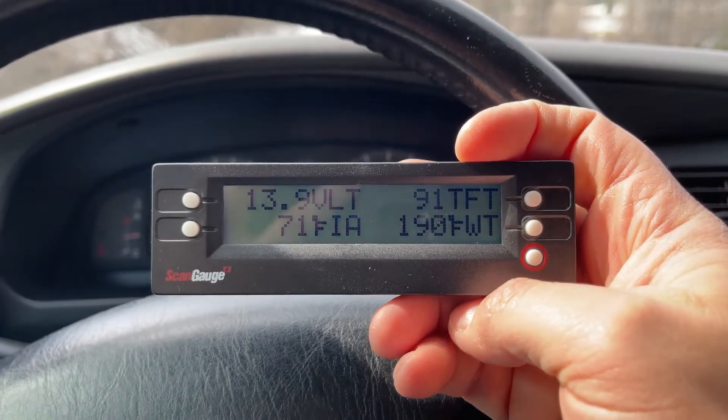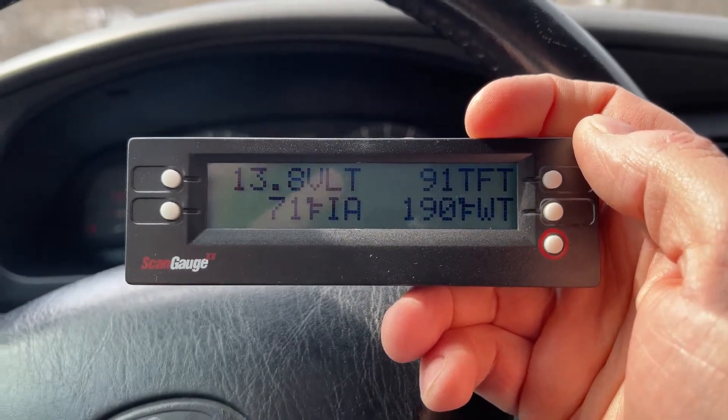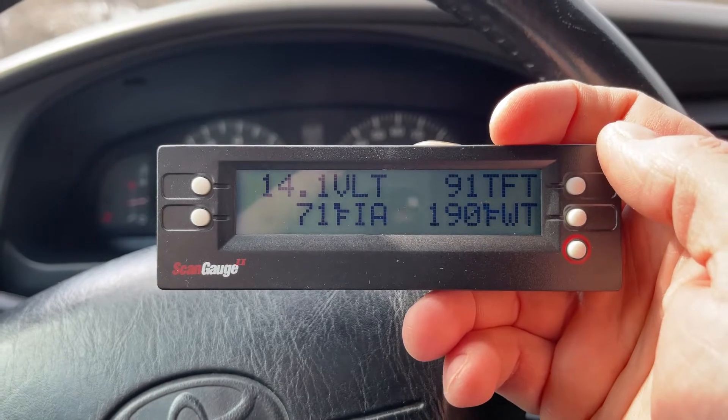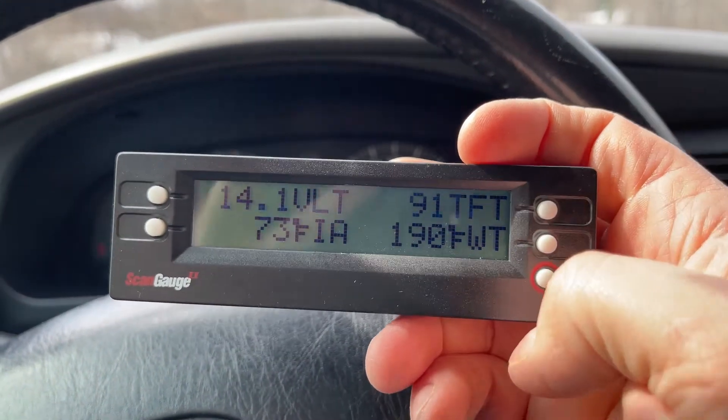What's up guys, just wanted to put together a quick video on how to add the transmission temperature to your third gen 4Runner. For the third gen, this will only work on 99 to 2002. 98 and previous it will not work, but if you have one of those years, this is how you add it.